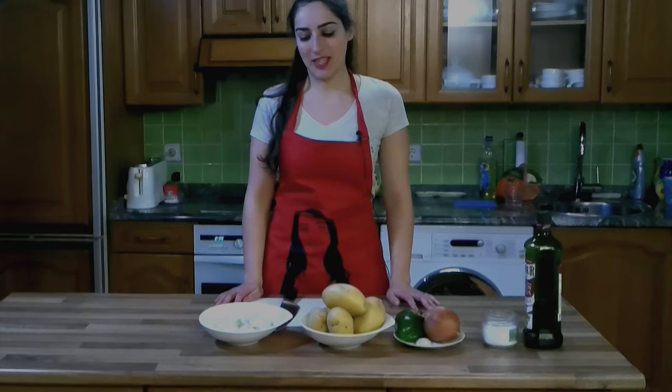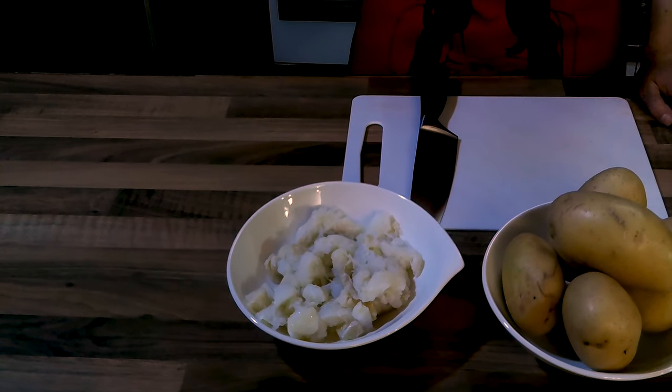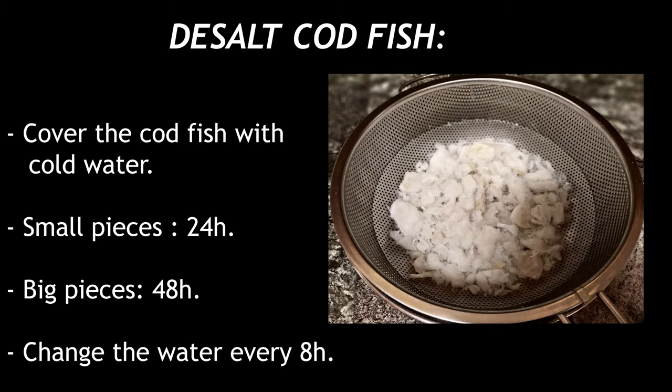The ingredients we need are minced cod. If the cod is salted, we have to de-salt it — the day before, we are going to cover it with water. We leave it for 24 hours, but if the cod is very big we have to de-salt for 48 hours and change the water every 8 hours.